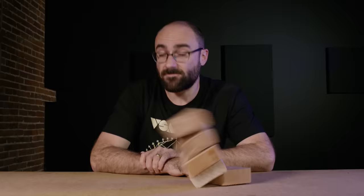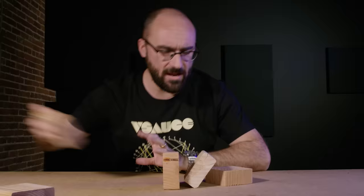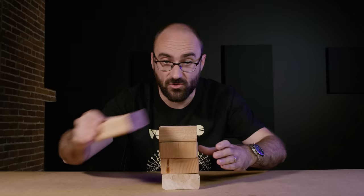Hi, my name is Michael and on this episode of Michael's Toys we are going to be playing with blocks. I'm sure you've played with blocks before and have noticed that it's quite fun to put one block on top of another. It stays, and you can keep doing this and build a tower as tall as you want.